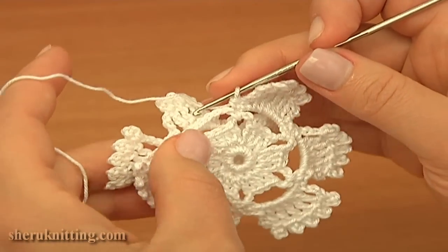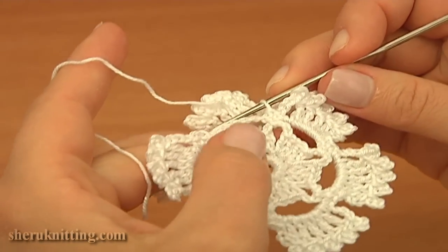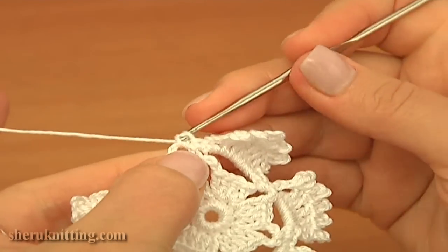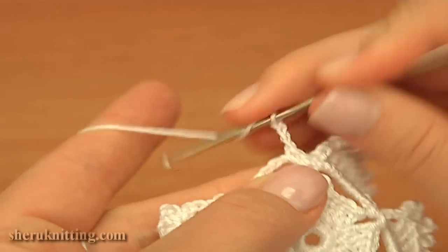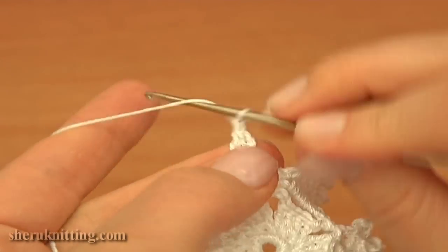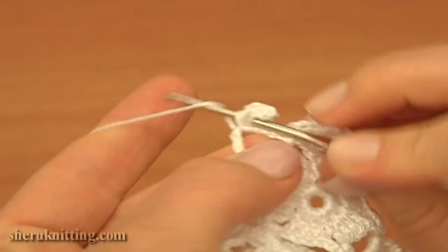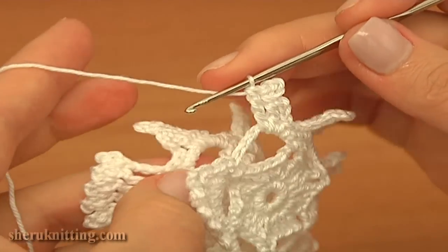Now let's begin the last petal, working with the current motif. Into the last chain space of 6, work a single crochet, then chain 3, then treble crochet, and work a picot. Chain 3 and slip into the treble. Again, treble crochet into the same chain space, and at this point begin joining.